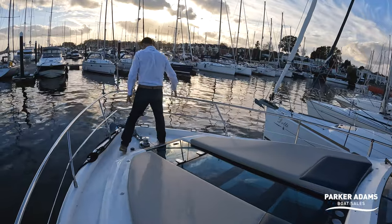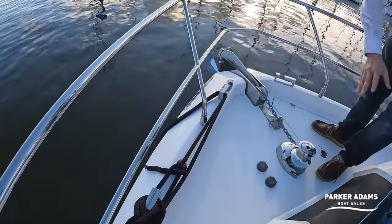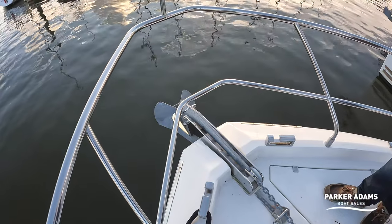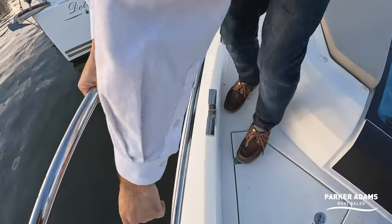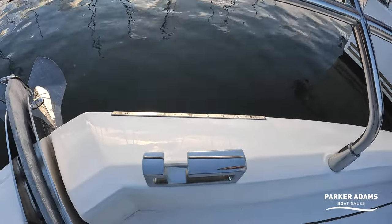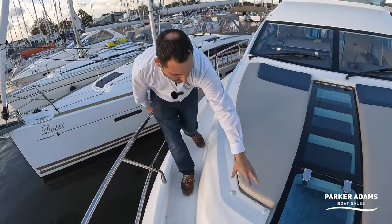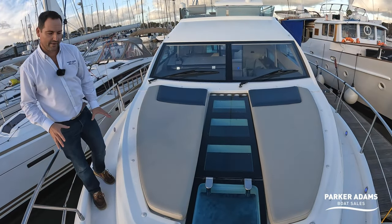There's good access around the front with quality fairleads routing lines to the cleats, a stainless steel anchor winch, and buttons to operate the anchor from both the flybridge and on deck. A stainless steel line runs along the bow so mooring lines rub on the steel rather than the GRP. There are also clip points for a full cover that goes over the cockpit cushions.